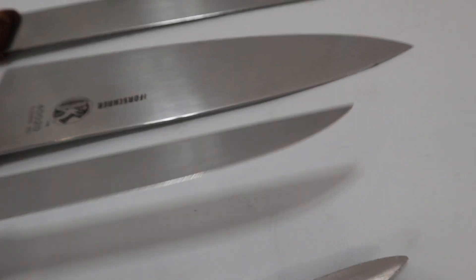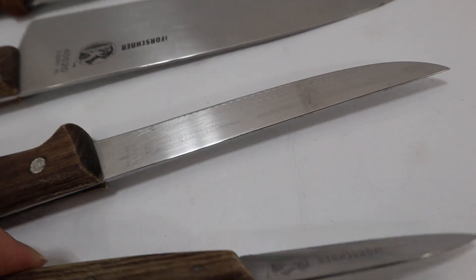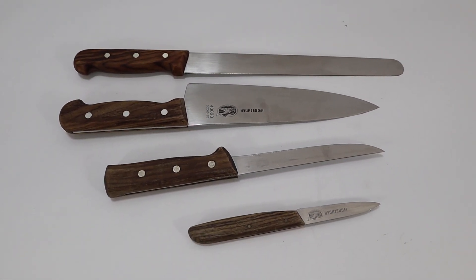But they're in decent shape. This is a very nice knife set. We're selling it as a set. Thanks for looking everybody. Have a great day.